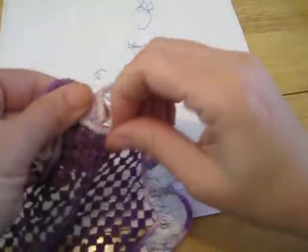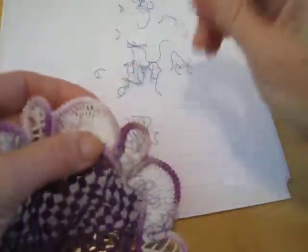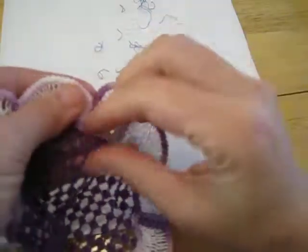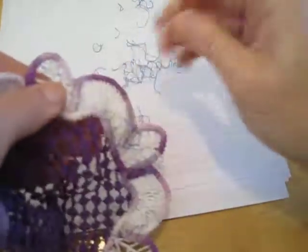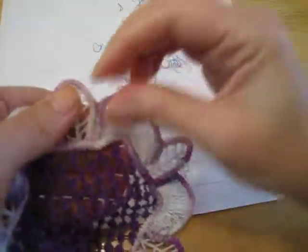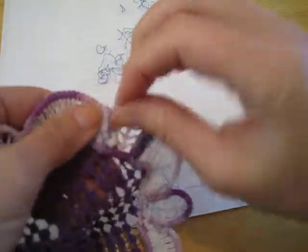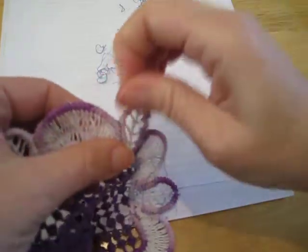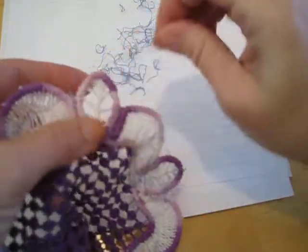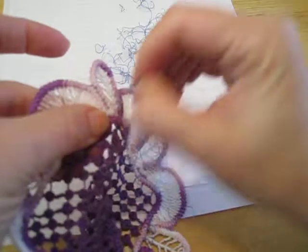When I'm basting the cord down, I do not like to use knots. This is the reason why, because at the end when I'm just pulling the thread out, knots tend to cause issues.